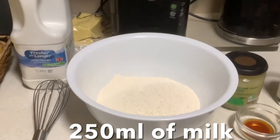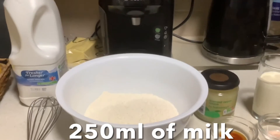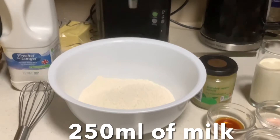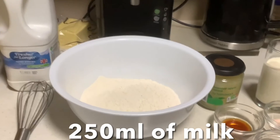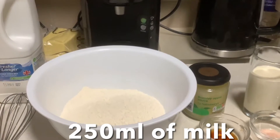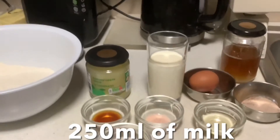Hello guys, welcome to my YouTube channel, My Victoria Breeze. Today is Sunday and I will make a breakfast which is apple pancake. Our ingredients will be 200 grams of flour.